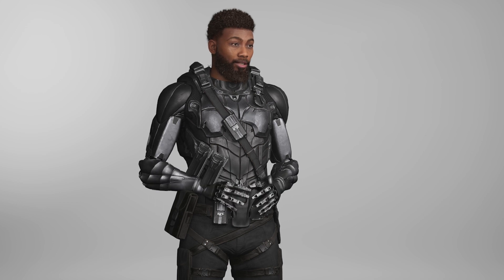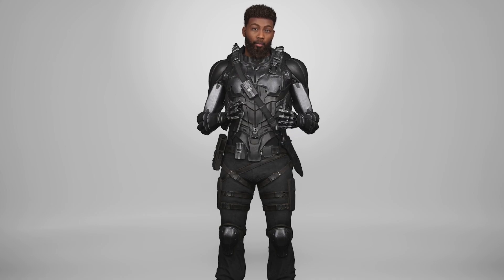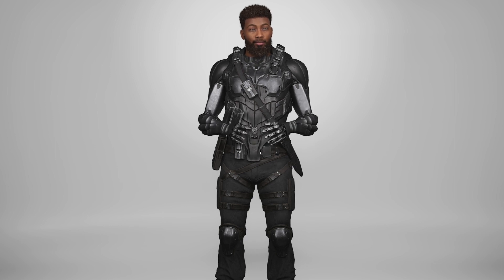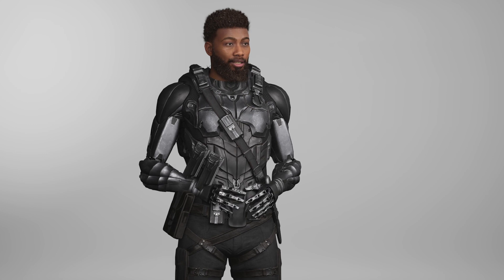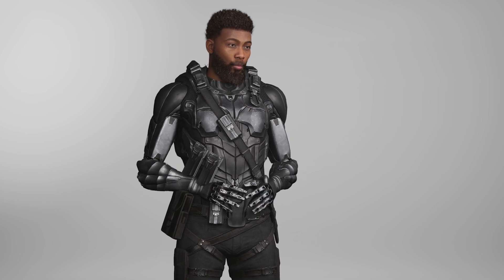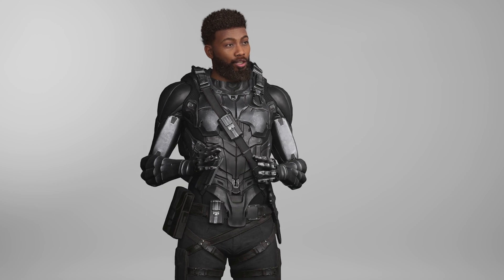However, there are some downsides to keep in mind. The tracking and retargeting process can be quite time consuming, which can be a real issue if you're working on a tight deadline. Additionally, while the helmet itself is comfortable to wear, it can be a bit bulky and cumbersome. This may not be a major issue in a controlled environment, but it could be problematic if you need to move around a lot during your capture session.